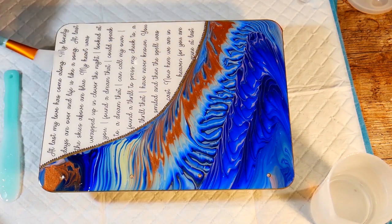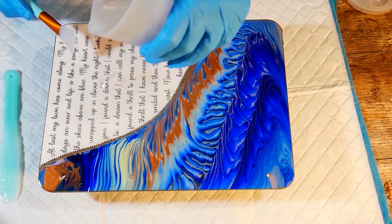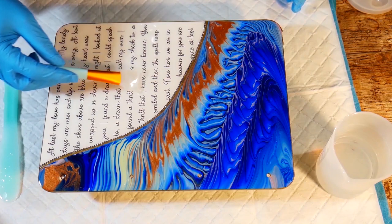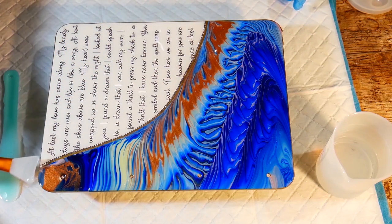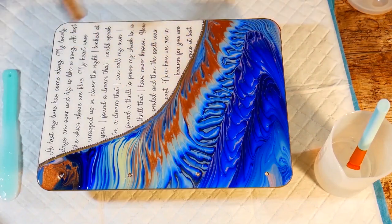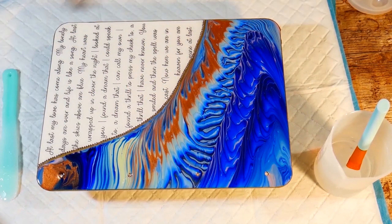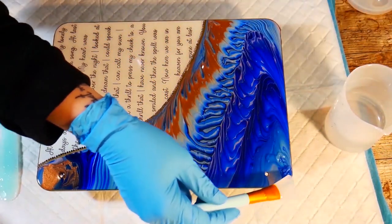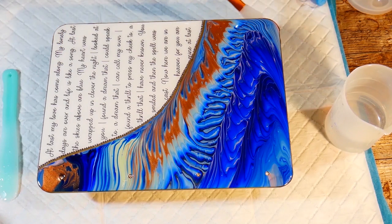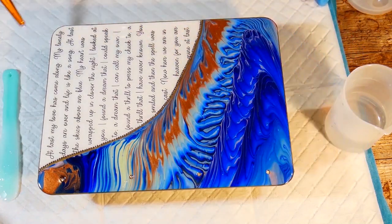I'm just smoothing it over to the edges, going all the way to the edges, and I'm not worried about it going over because I want the edges to be coated on this project. If you were doing something where you just wanted it on the top, as long as you've made sure your piece is perfectly level before you start, you can keep it just up to the edges without rolling over. You just need to be really gentle and careful. That's a technique people use a lot with coasters — you pour it in the middle and gently tease the resin to the edges. But today I want it all to go over the edges.